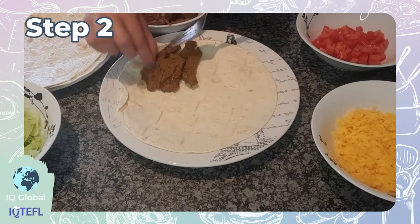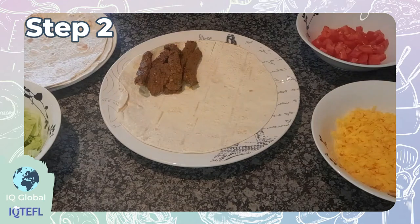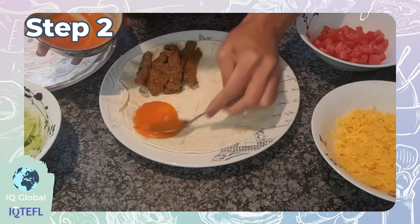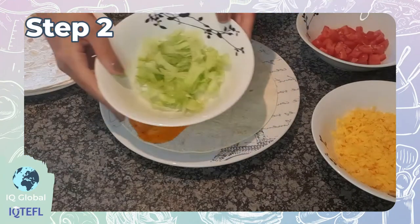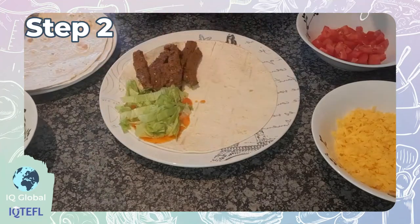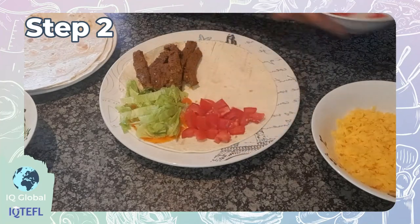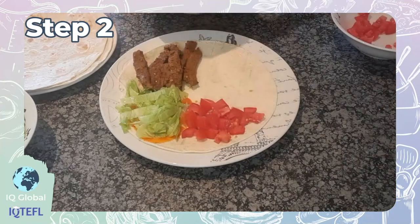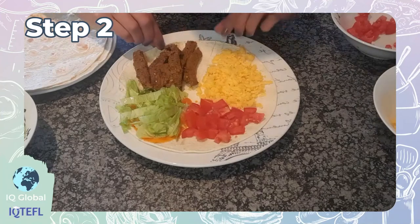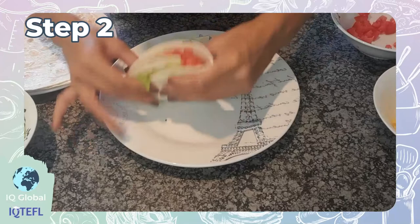Add on the toppings. I'm starting with some steak, then some piri piri sauce with the crisp lettuce on the other side, then some tomatoes, and on the last side some cheese. Then fold this over — it should take about three folds, and you're all done.